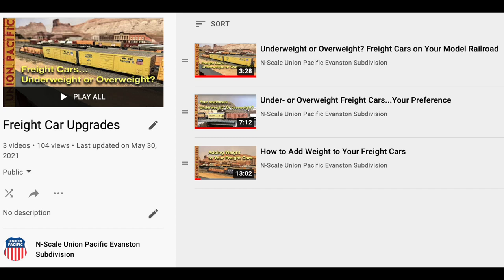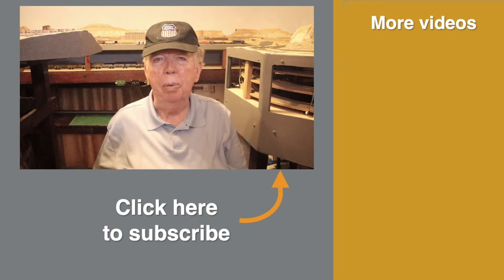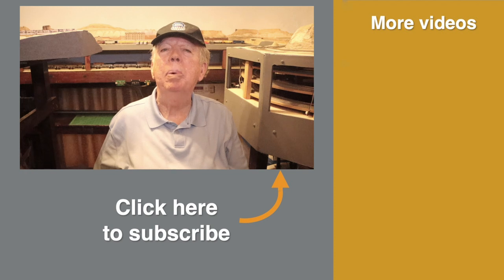Well, it's your railroad. You don't have to use the products that I use to add weight to your freight cars. In the comments section down below, let us know what you do use. Adding weight is one way to make your freight cars run better and look more realistic. We'll be talking about other ways in upcoming episodes. In the meantime, you can go to my playlist about upgrading your freight cars — each new video in the series gets added to the playlist, and there's a link to it down below. Thanks for joining me for this quick tip. I'm Roy Smith. Until next time, happy railroading.